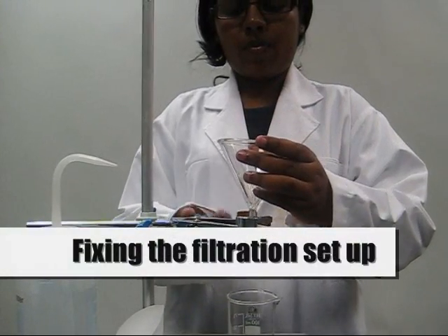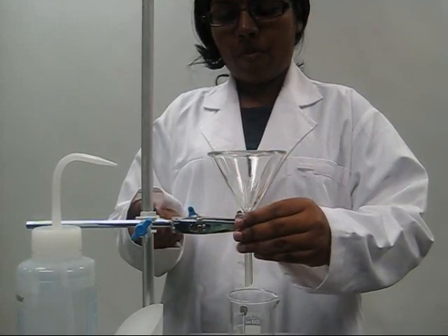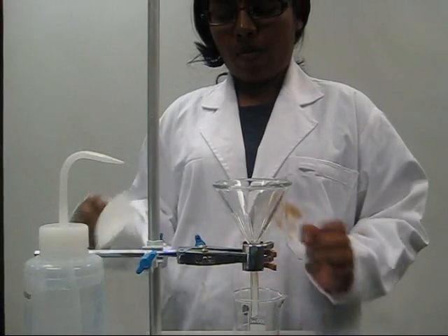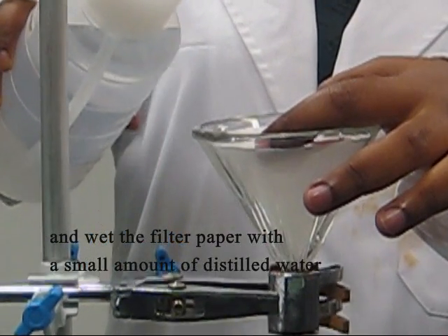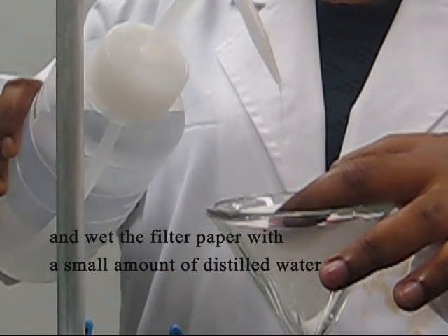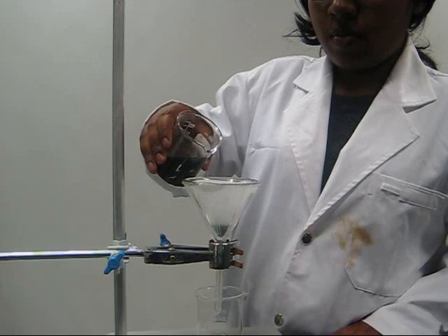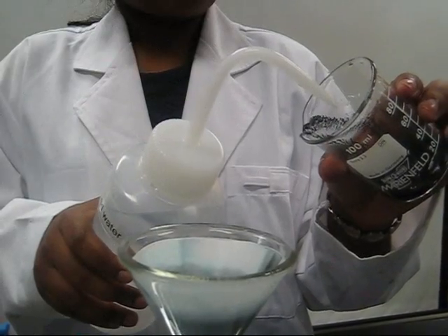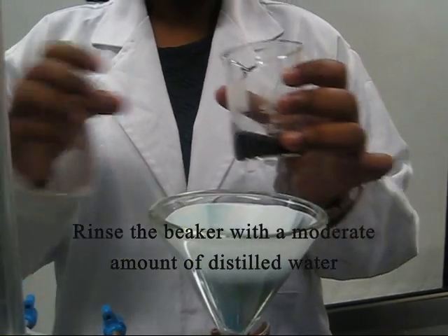Fixing the filtration setup: tighten the screw on the retort stand to keep the funnel in place. Place the folded filter paper into the funnel and wet it with a small amount of distilled water. Pour the solution into the funnel a little at a time to prevent clogging of the residue in the cone. Rinse the beaker with a moderate amount of distilled water to ensure that no solution is left in the beaker.